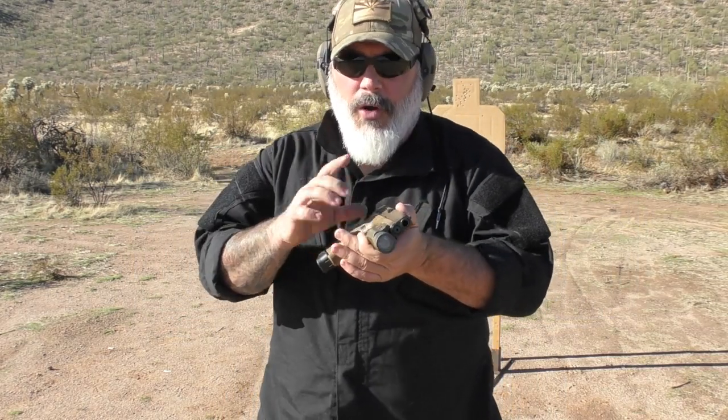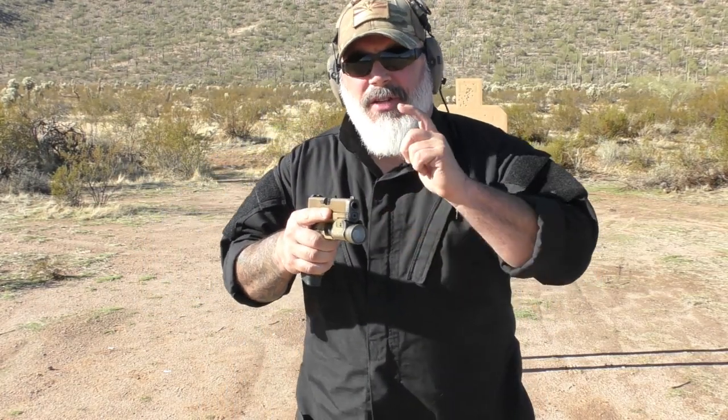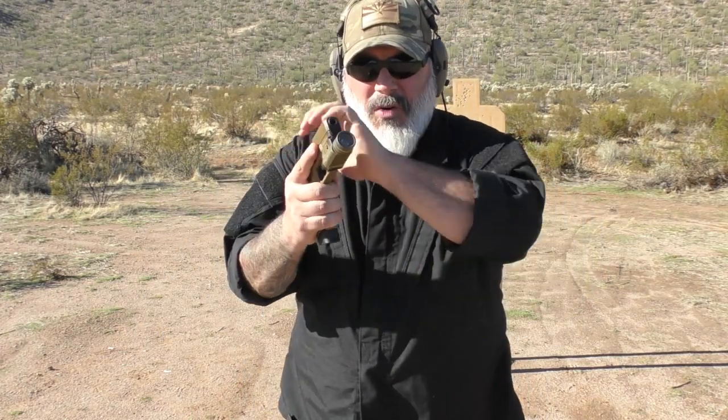There are three simple reasons that I teach the crab claw method. Number one, it works whether you're left or right-handed, or have a left or right-handed gun. This gun has an ambidextrous slide, but a Gen 3 Glock does not — although Gen 4 and up you can reverse the slide release or the mag release. Plenty of left-handers throughout history have used a right-handed gun with only a right-handed slide stop and mag release, and the crab claw works for them no matter what.